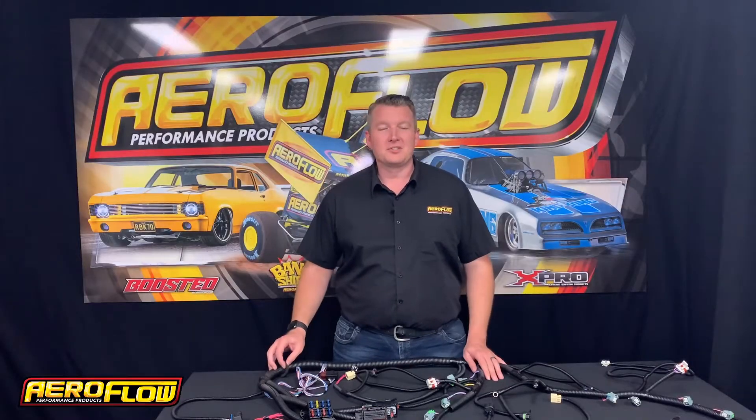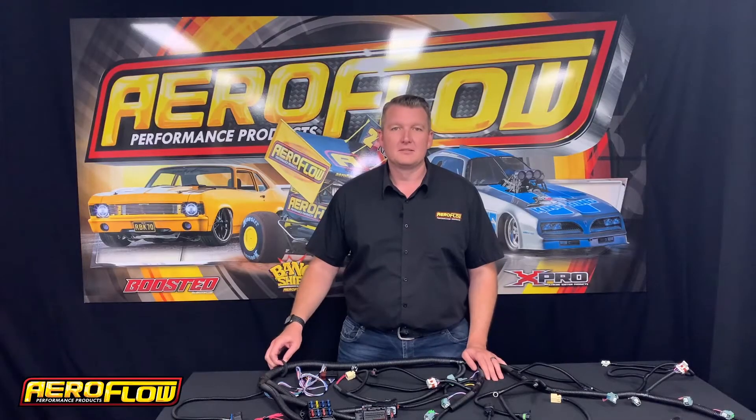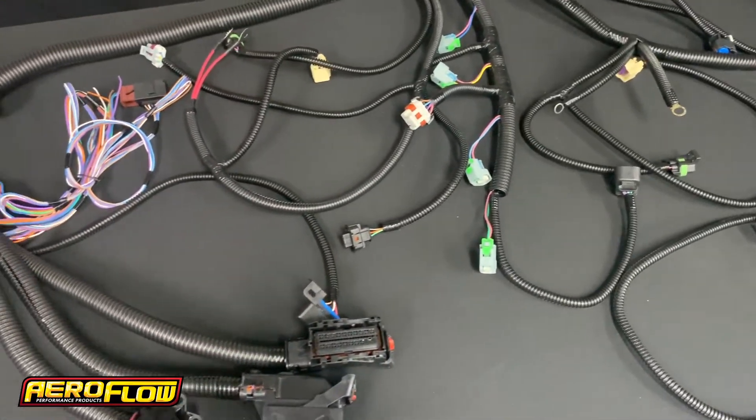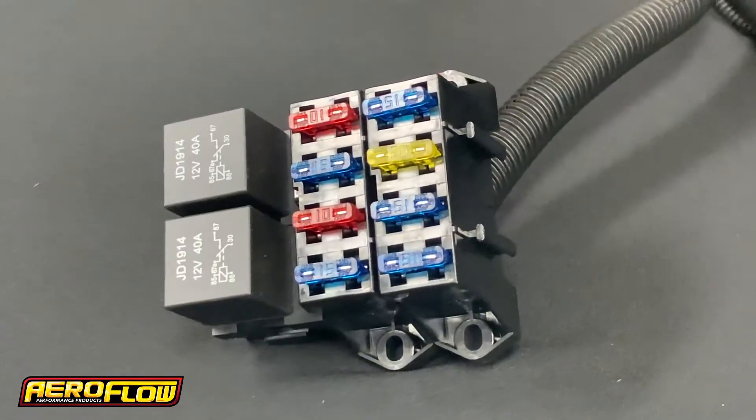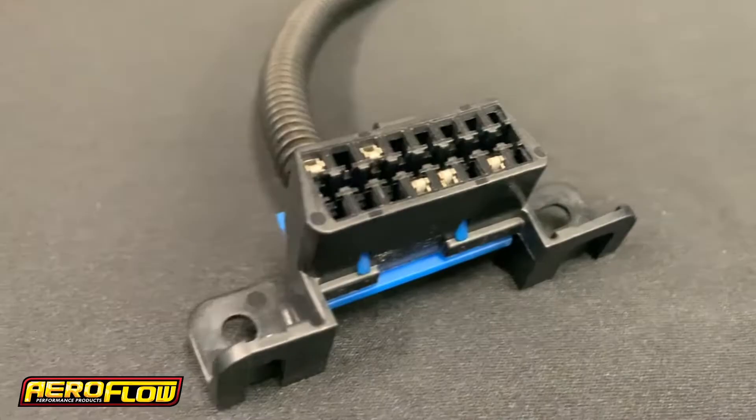The harness also features a sliding grommet for firewall installation, which is also sold separately. Features of the harness include a fuse and relay box, fuel pump control with a relay for aftermarket fuel pumps, an OBD2 port, and ECU connectors.